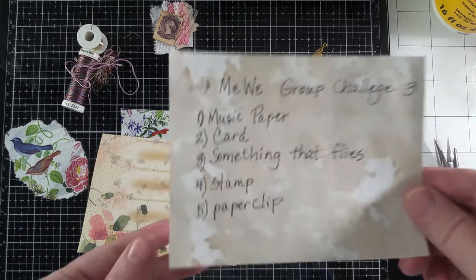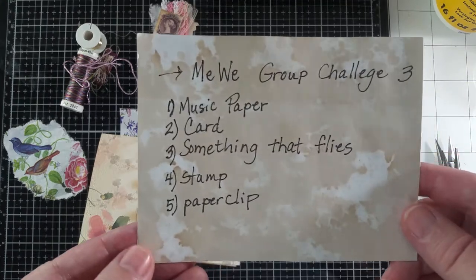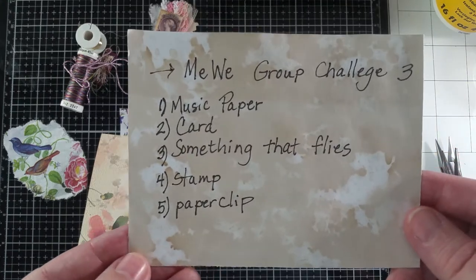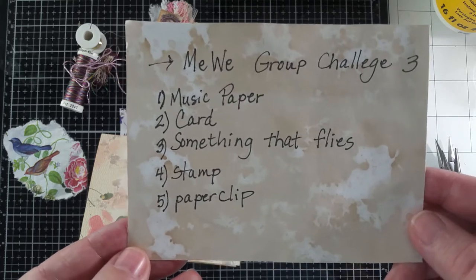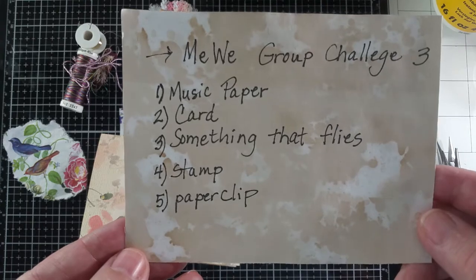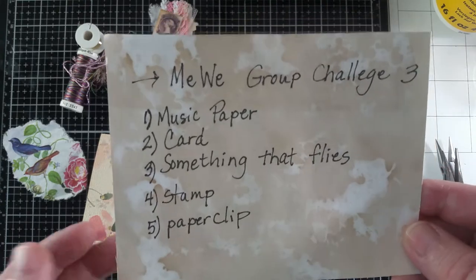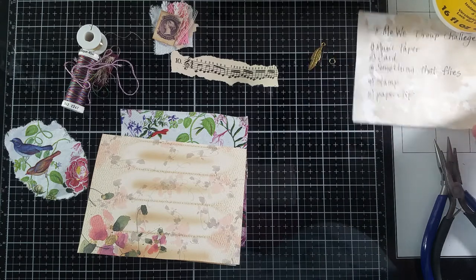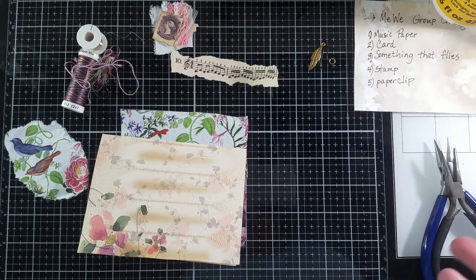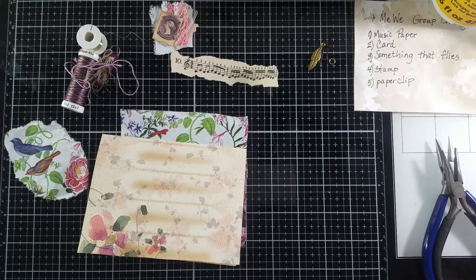The challenge this time is that we have to use music paper, a card, something that flies, a stamp, and a paperclip. And of course those things are left open to interpretation — a stamp could be a postage stamp or something you stamp with a rubber stamp, and a card could be a playing card.